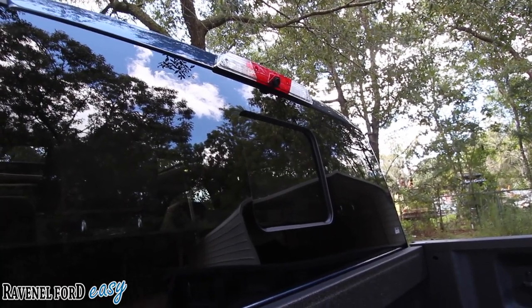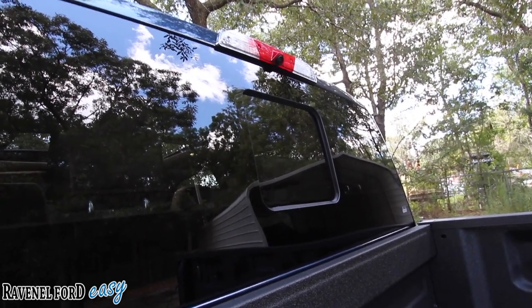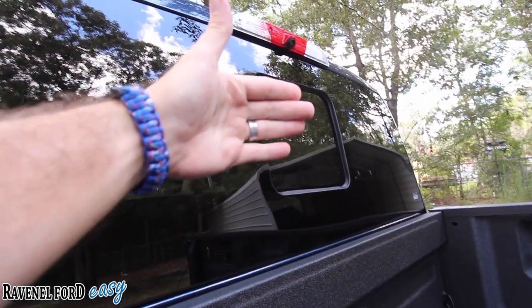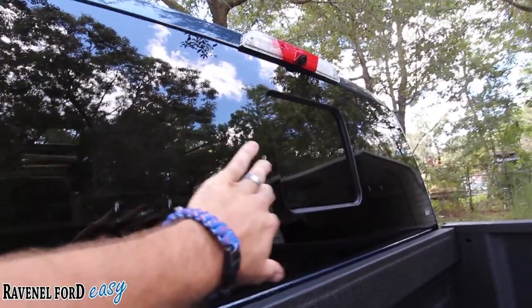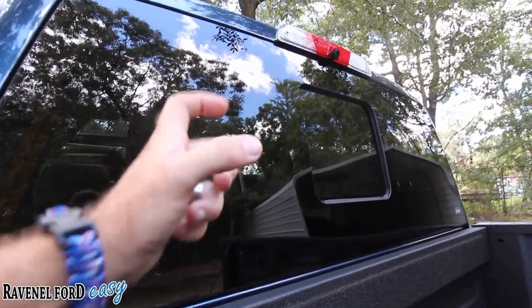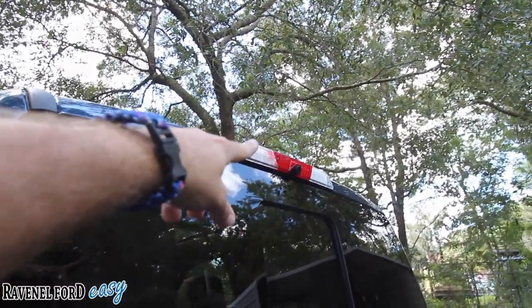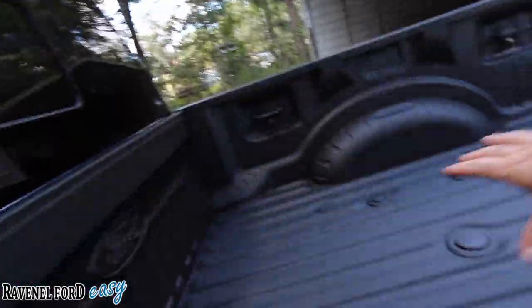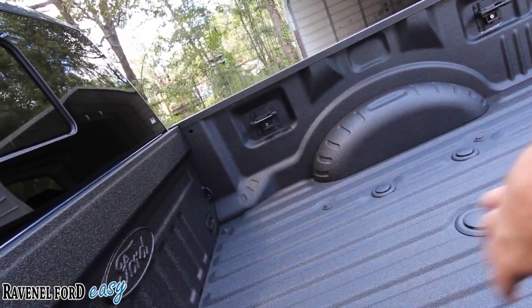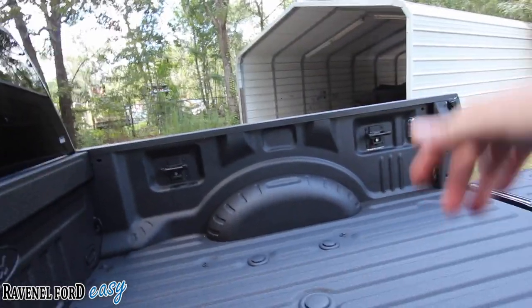A few other features in the back: there's a rear window that actually opens and closes — it pretty much slides right into the other window, almost like a double pane. Up top you have a camera by the third brake light so you can see everything going on back here while you're traveling down the road, in case stuff's flying around or moving.